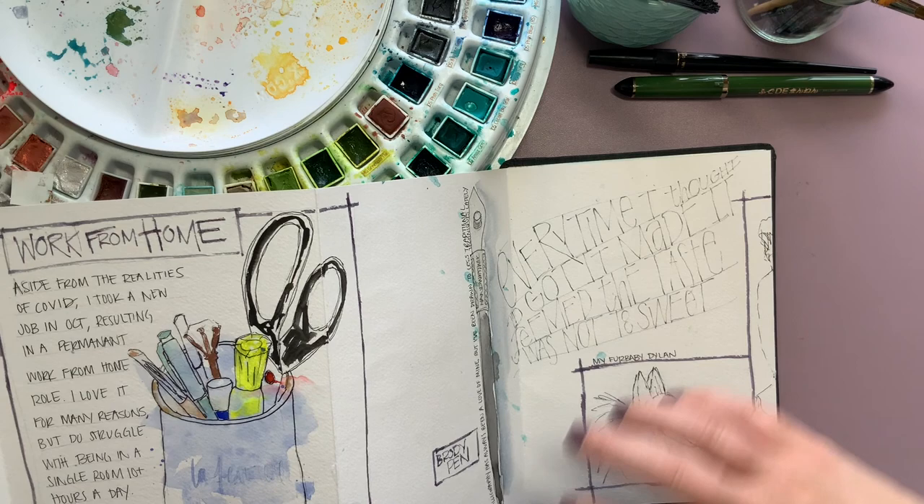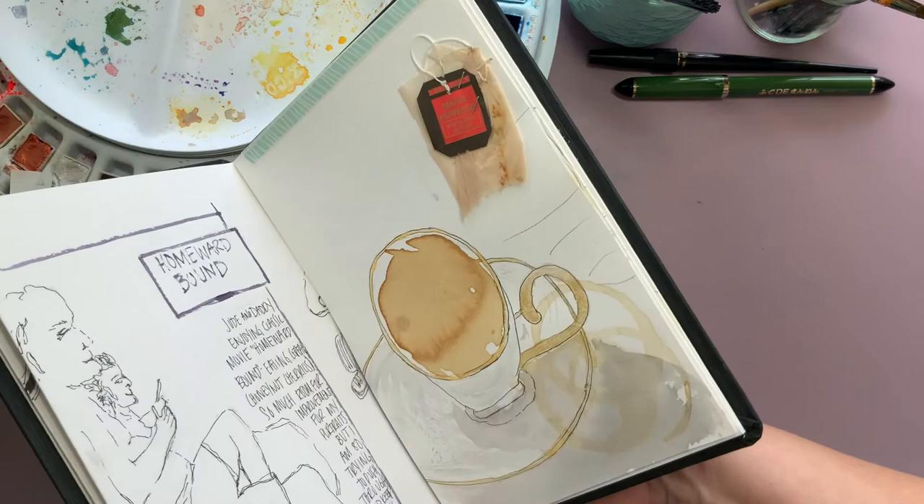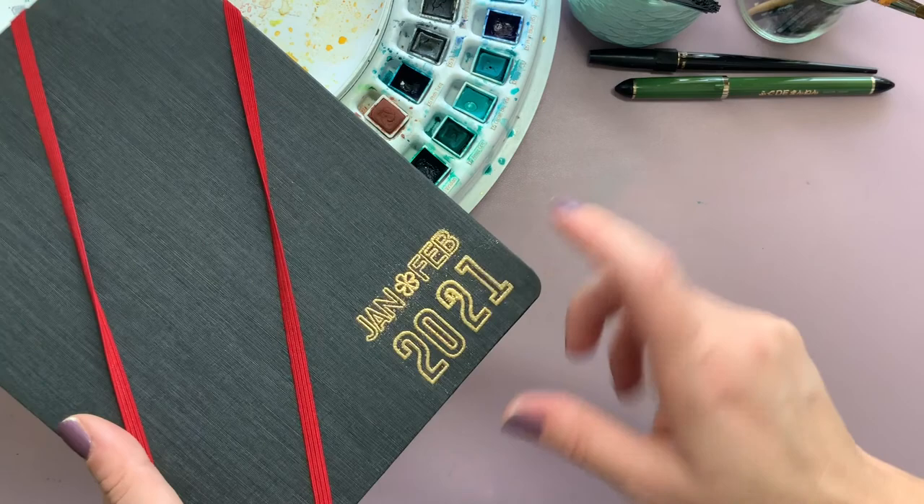This is the first accordion I've filled. I think the size was great, the paper is good, and I'd really recommend it. I think it comes in one size smaller and I'm definitely going to keep up with this format.